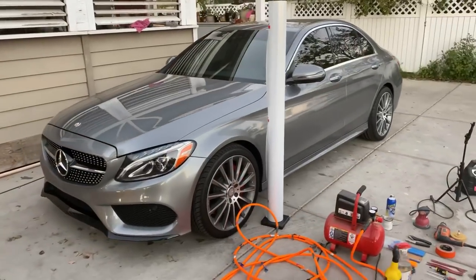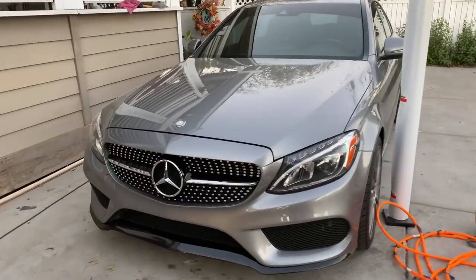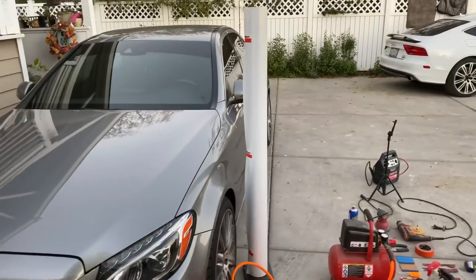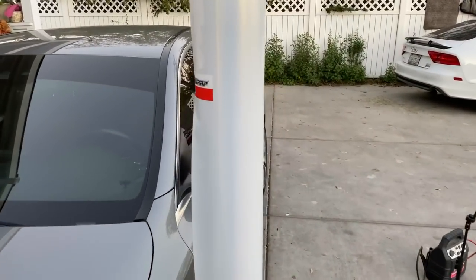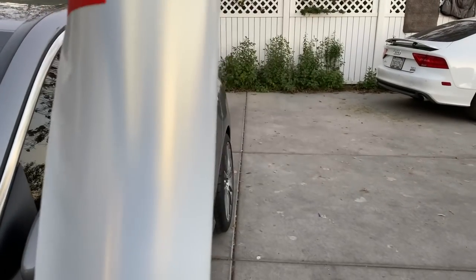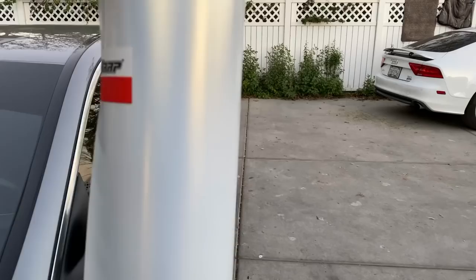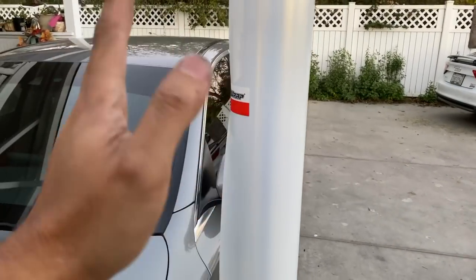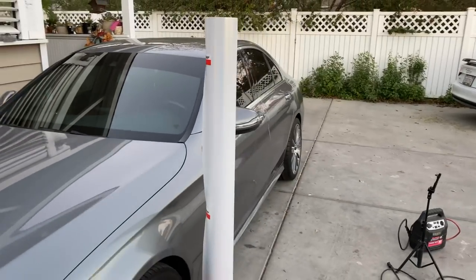This car has a really nice front grill, and it's going to go into this tech wrap — a white pearl, but the pearl is gold. So it's a satin white pearl with a gold hue to the pearl. That's going to be dope.